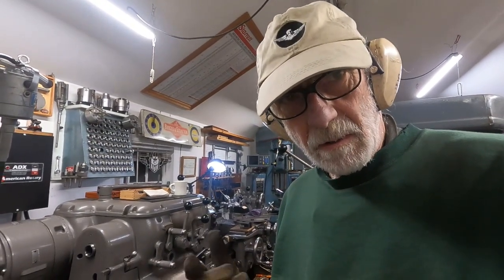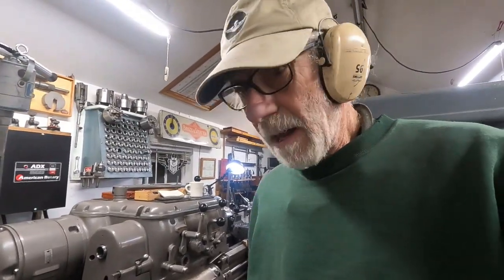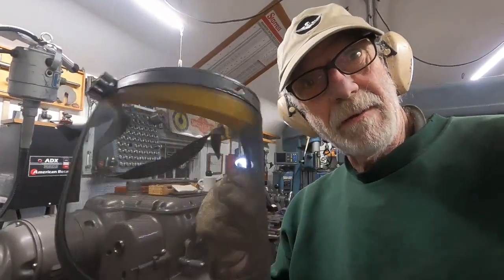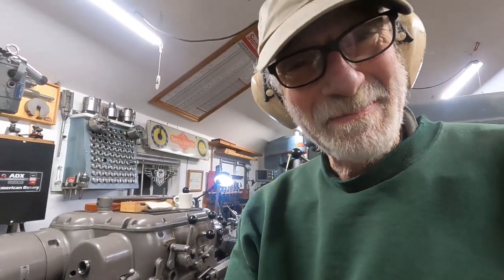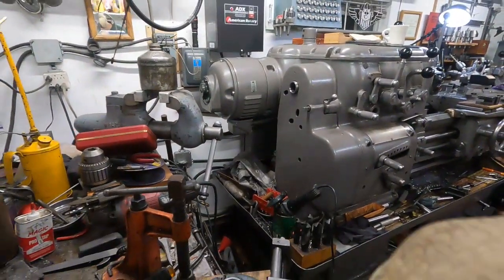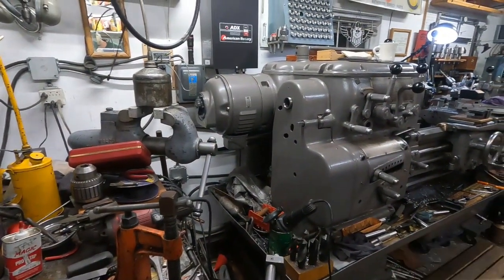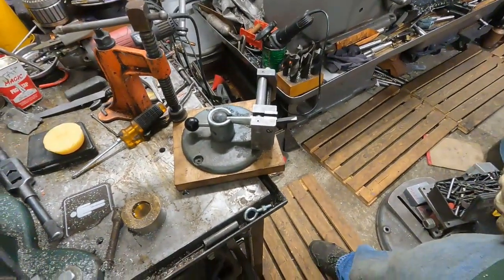Hey, I'm going to grind a high-speed steel tool for small diameter work on that Axelson. On some materials, high-speed steel works much better than carbide. I've got my safety stuff here for the safety police, and I'm going to show the way I grind high-speed steel that I think is a lot better. I don't use a bench grinder, I use an angle grinder.